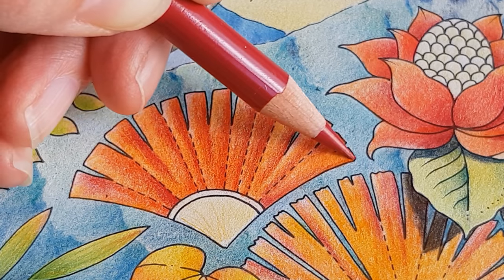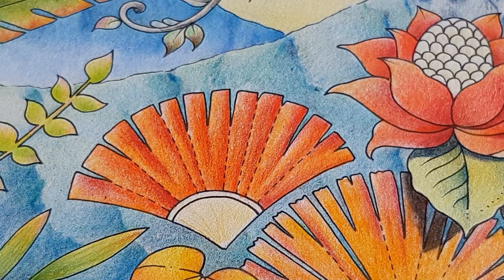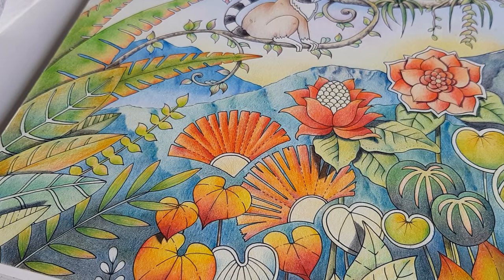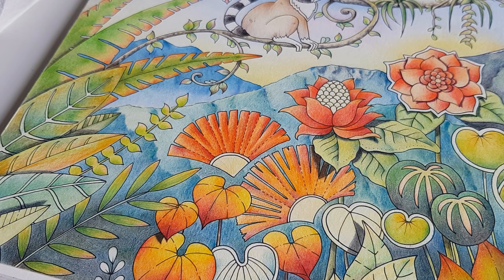So yeah, this is my video about how I sharpen my pencils. It's not more than this. See you in the next episode — bye bye!